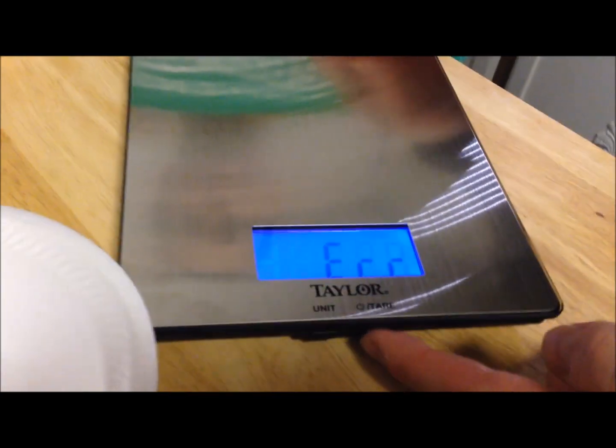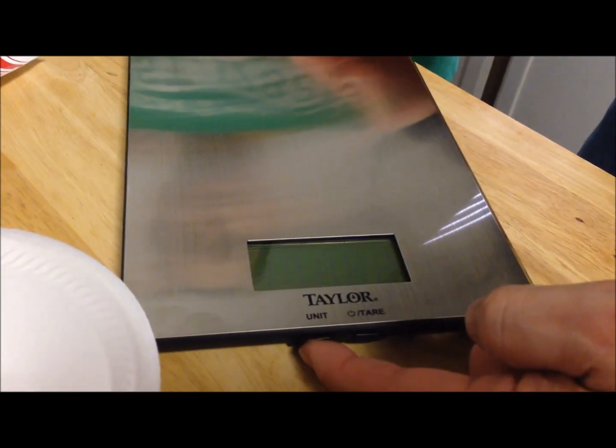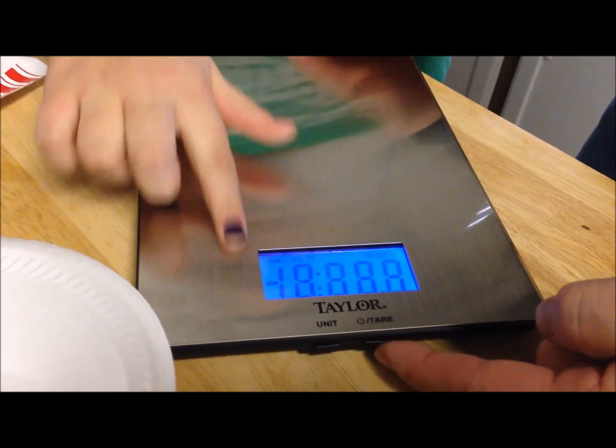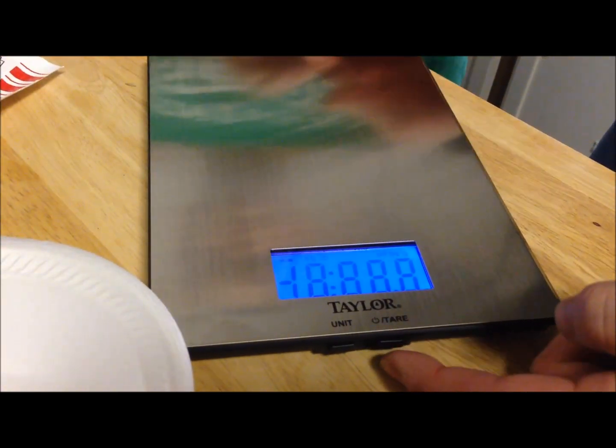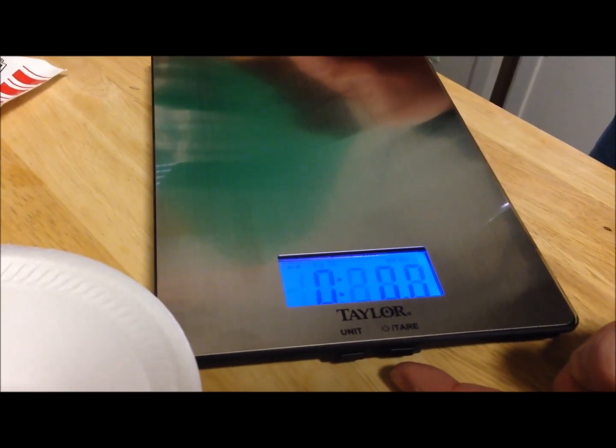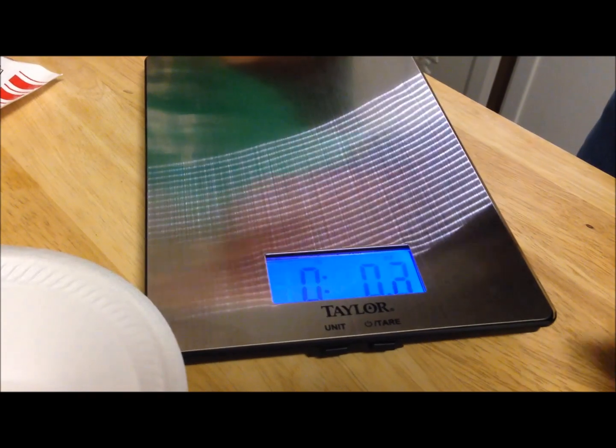It says 'error' — I'm assuming I have to reset it. I didn't read the directions. There we go. What we wanted this for is to measure foods like M&Ms, chips, popcorn, whatever.